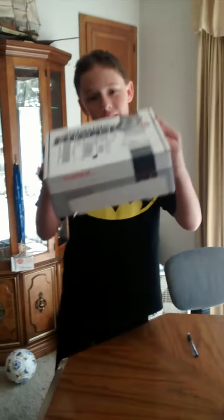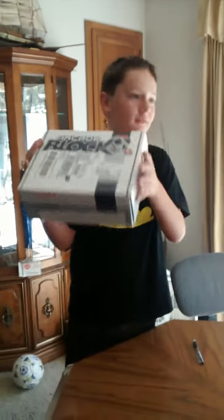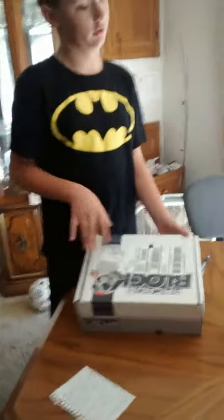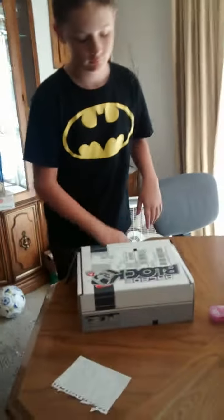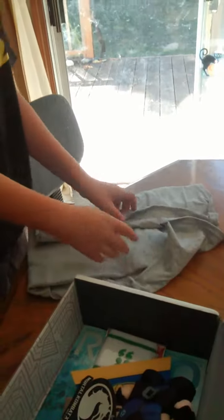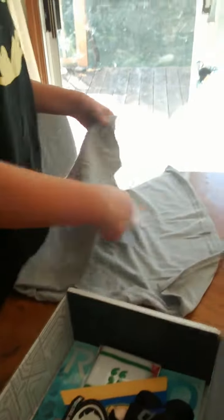Today we are going to unbox it, so let's just start it. So this is what we got. So the shirt — as always, they always have really high quality shirts, let's find out.